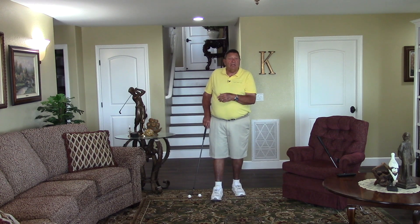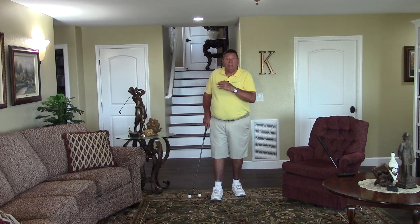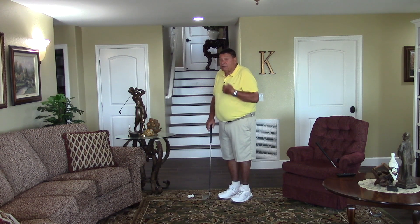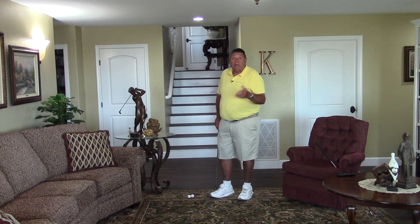Then I learned in a physics class that a golf ball is nothing more than a heavy ping pong ball. I was a good ping pong player, so I thought I'm going to go home to the ranch and try to put some balls on the lawn and hit them out in the field and curve them left. Nothing to it — it was so simple it was pathetic. I tried to hit the ball straight for years and years and it was near impossible for me.